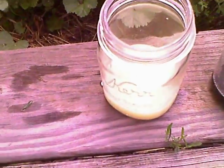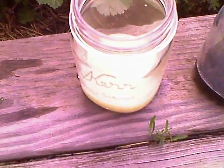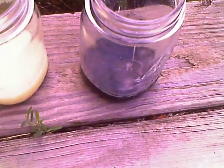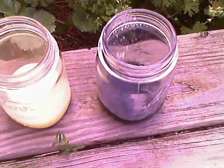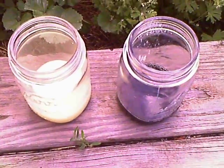This is 100 milliliters of lemon juice, which contains citric acid. Here's 100 milliliters of chlorophyll solution that I made, but there's lots of videos out there, so you'll find out how to make it very easily.